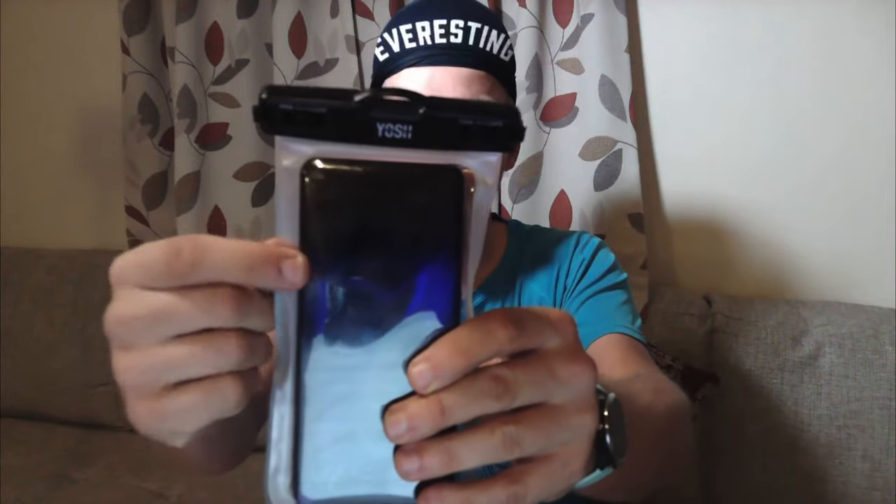Just to finish this video — I'm not sponsored by Yoshi in any way, but I will put a link to this particular waterproof case down in the description below. I hope you found this entertaining and interesting and hopefully it'll work for you. I need to go out and give it a test drive in the pouring rain, so expect a video in the future. Okay, that's it for me, I'll see you in the next one. Bye-bye.